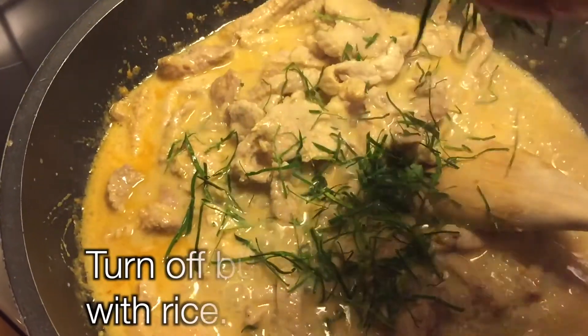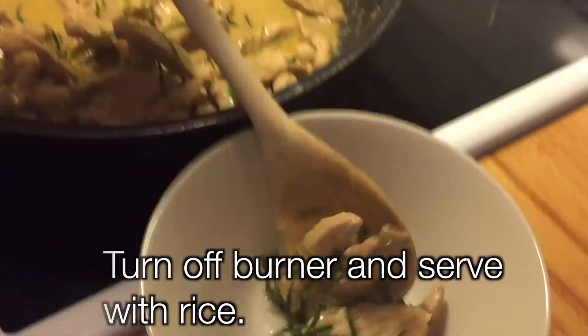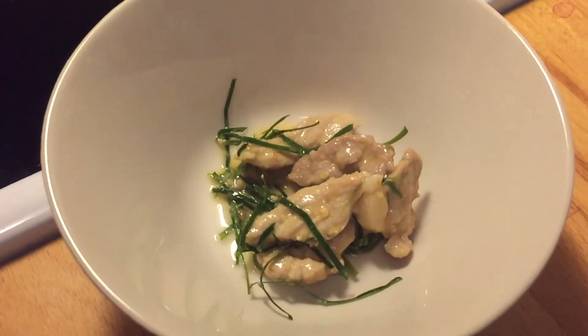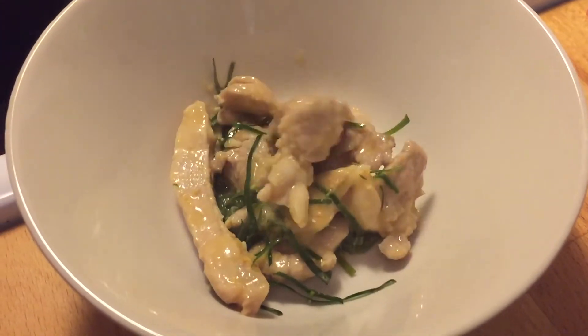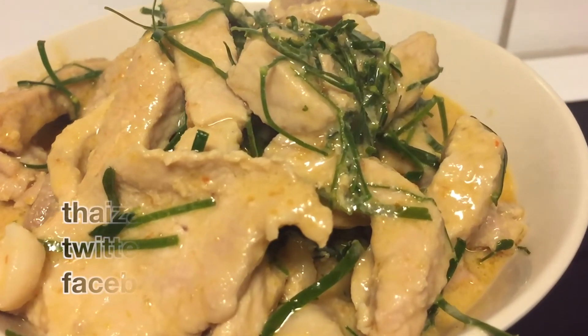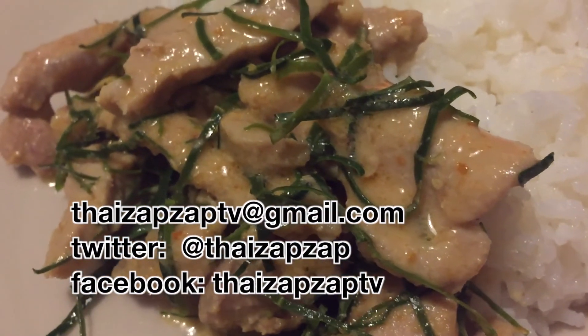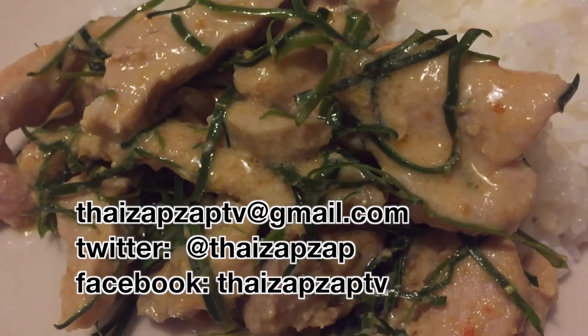We turn off the burner and it's ready to serve. In Thailand, we eat paneng with rice, or you can eat it with bread if you prefer. Great. Enjoy your food. It's delicious. Bon appétit!